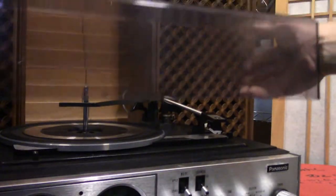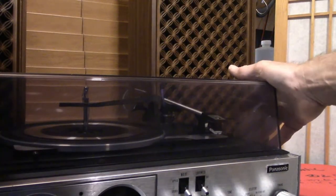Let's look at the dust cover — it's in really good shape. There are no cracks. Finally, one with no cracks.